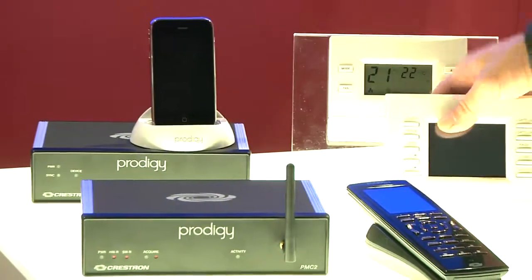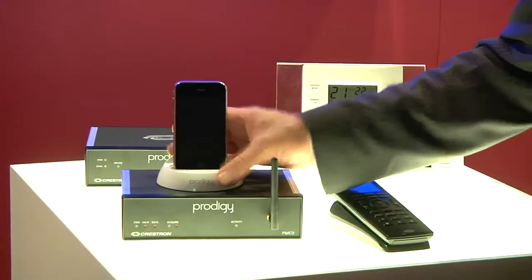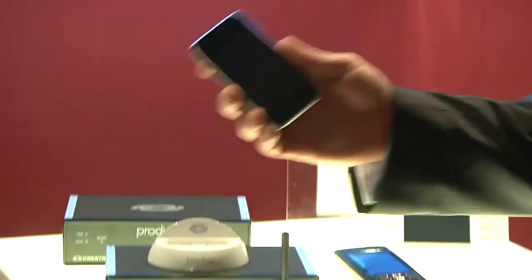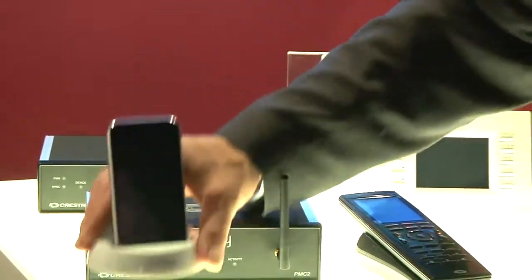If you want to have something even just a little bit cooler, we can also do control straight from the iPhone, straight from the iTouch or straight from your computer. And here is an example of using an iTouch, not only as a source device for music, but also as an example of some control.